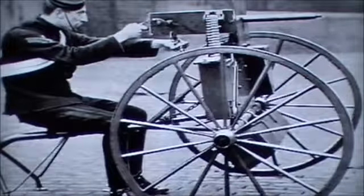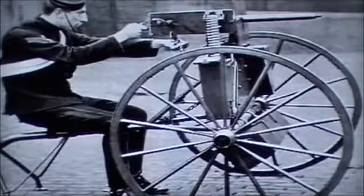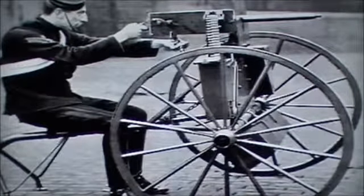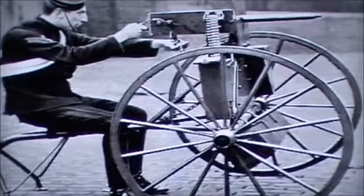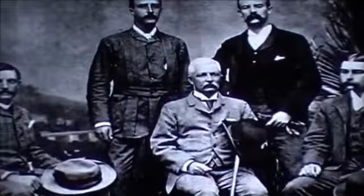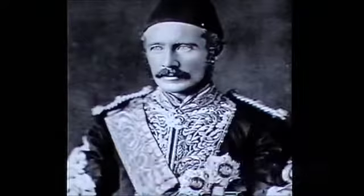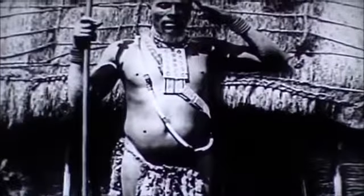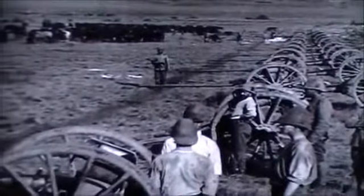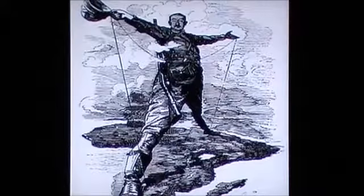Maxim established the Maxim Gun Company, financed by Albert, the son of steel entrepreneur Edward Vickers. Later the company joined with Swedish competitor Nordenfeld to become Maxim-Nordenfeld, and was finally absorbed by its parent company Vickers to become Maxim-Vickers. A prototype version was taken to Africa by the Emin Pasha Relief Expedition of 1886 in an attempt to relieve General Gordon. Later it was taken up by British colonials in Singapore and was used in the First Matabele War of 1893–1894. In one battle, 50 soldiers with four Maxim guns held off 5,000 enemy warriors. The gun helped in the rapid colonisation of Africa by European powers.